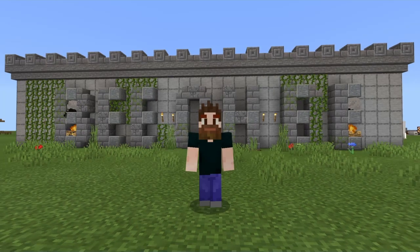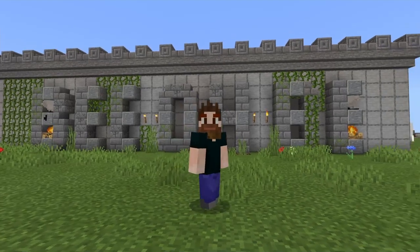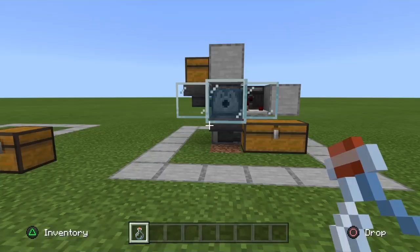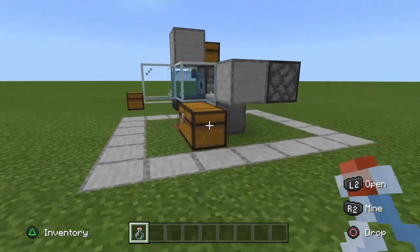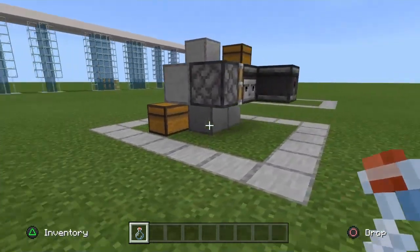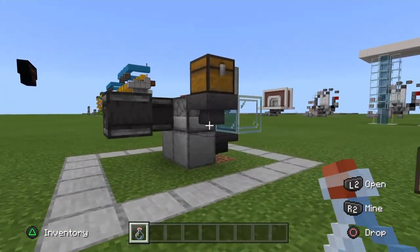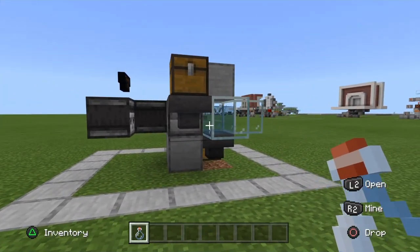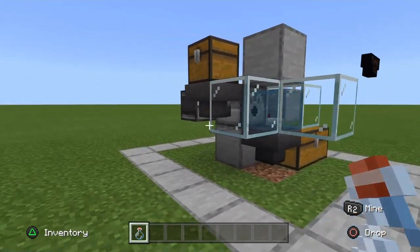Hello everyone, B.O.B. here and welcome to another Minecraft tutorial. Today we're going to fill up some water bottles. This came up in conversation the other day between a friend and myself — he asked me if it was possible to automate the process of filling bottles with water for his automatic potion brewer he has set up in his world.